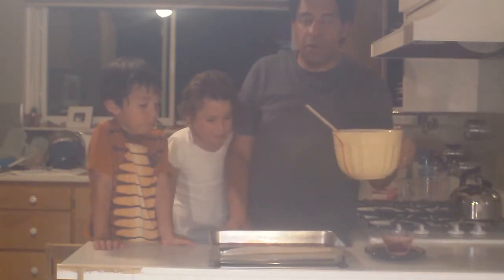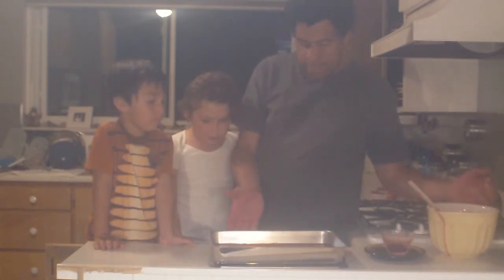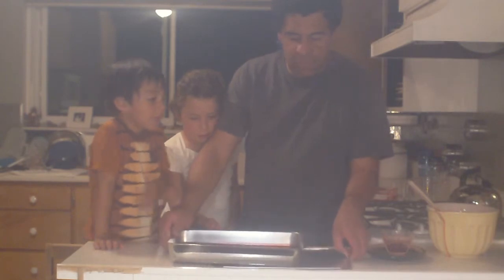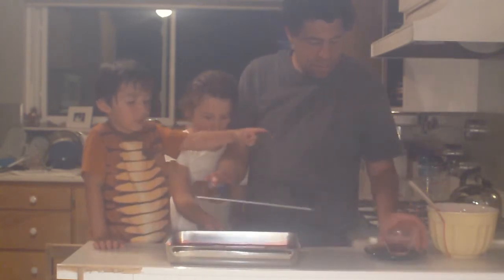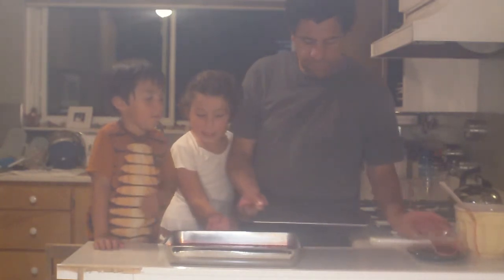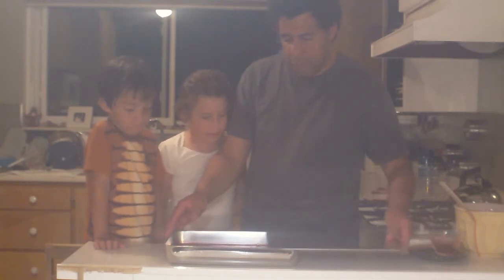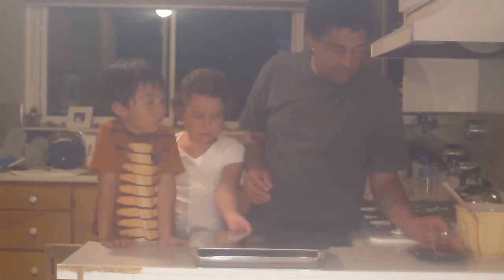Then we'll refrigerate it overnight. You need to refrigerate it for at least three hours. So we're going to cover the pan with this lid and put it in the fridge overnight, but you only need to do it for three hours or so.